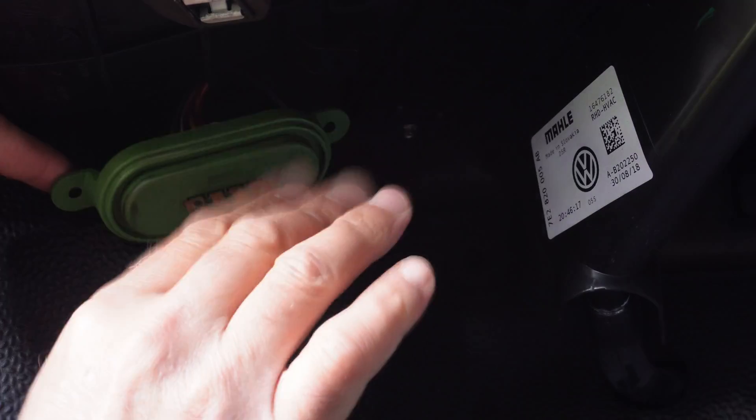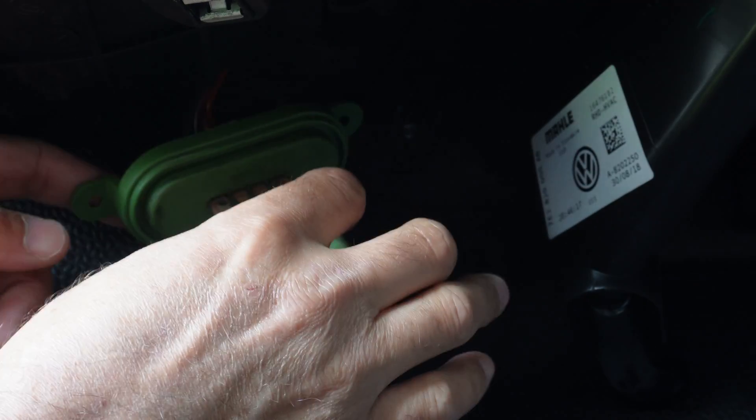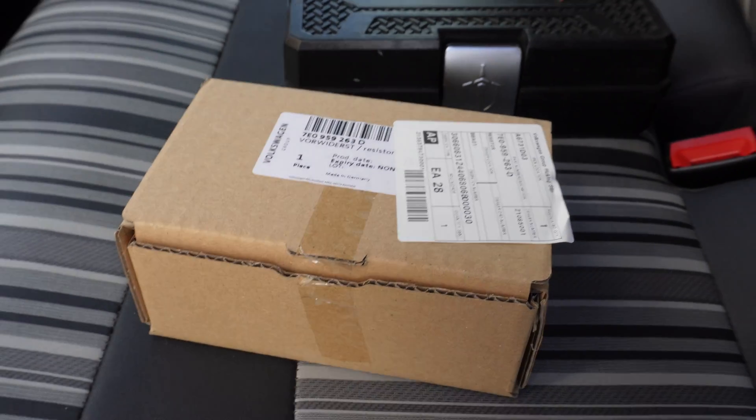Mystery solved. Now be careful — that is going to get very hot when it's been in use and obviously this is live at the moment. So I'm going to turn off the ignition, remove this, and we're going to be fitting the new one.